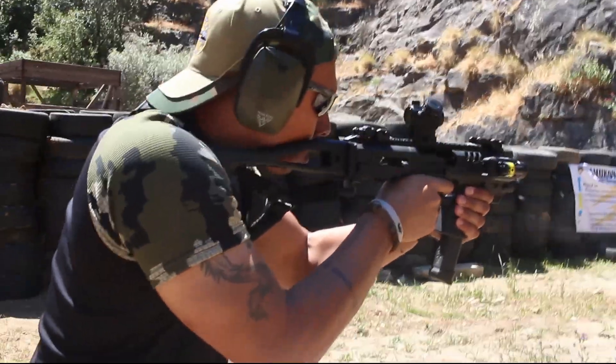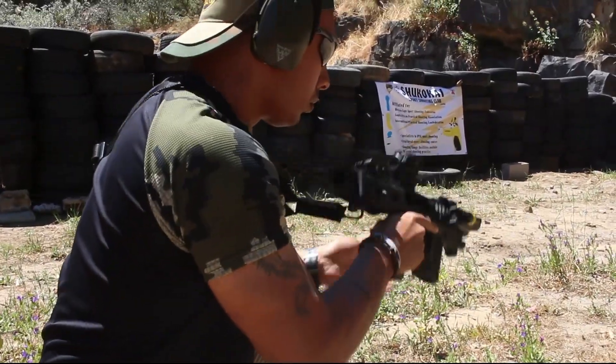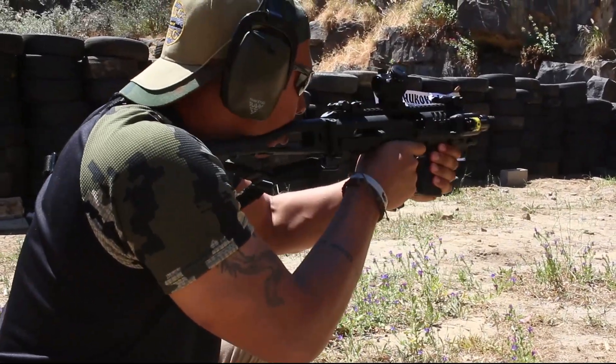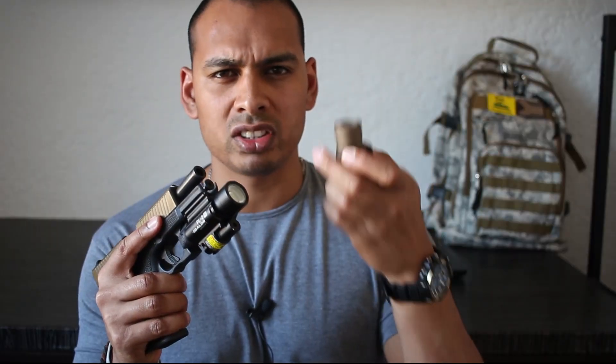I filmed a really cool range video that's going to be coming up later in this video, but first I'm going to take you through the actual light and explain what the difference is between this one and the standard PL2. This is the PL2 in Desert Tan, but the standard PL2 is pretty much the same thing. Let's get into the finer details of the PL2RL.